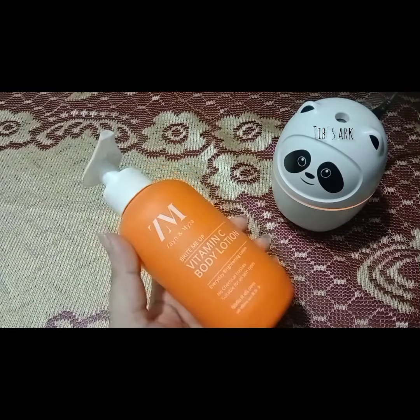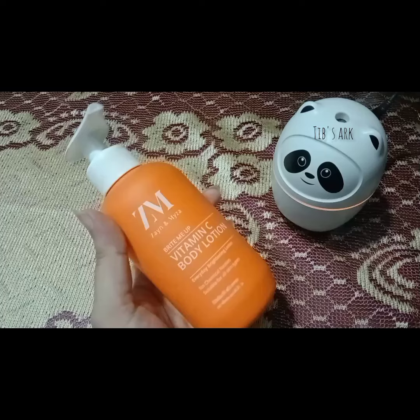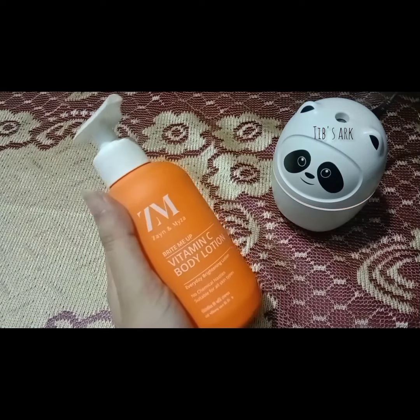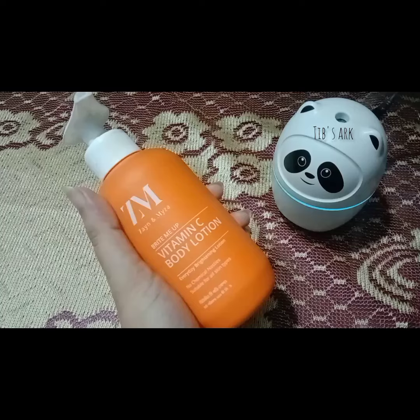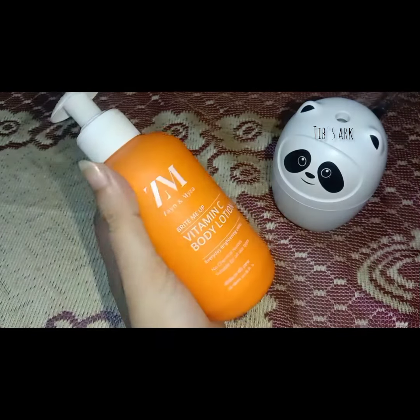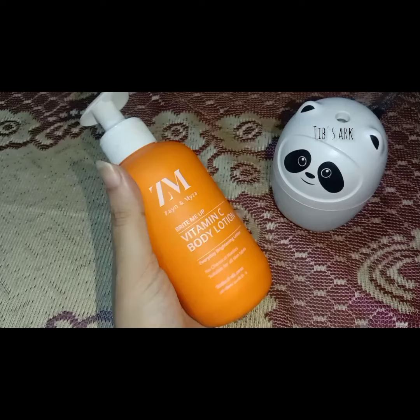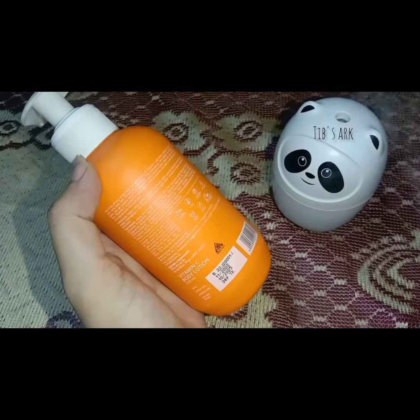Assalamualaikum. Hello everyone, welcome to the review of this video. This is Zainan Mizar Body Lotion Vitamin C. This lotion is very popular on Twitter. It comes in a green color bottle.